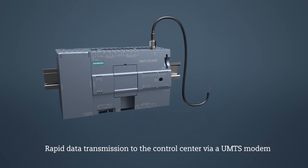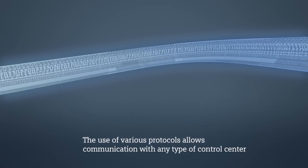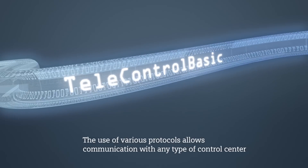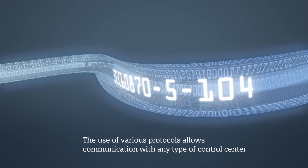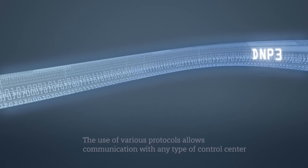All measurement values are assigned a timestamp, are buffered in the RTU if needed, and transferred to the control center via the integrated UMTS modem. The RTU3030C supports the different telecontrol protocols: Telecontrol BASIC, DNP3, and IEC 60870-5-104.